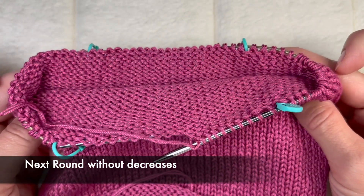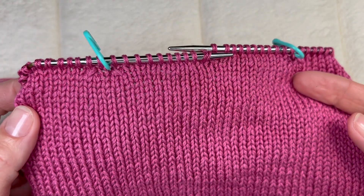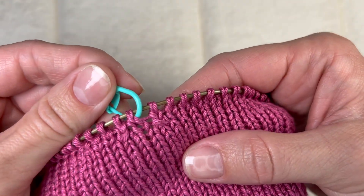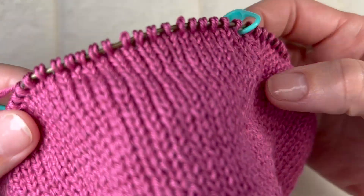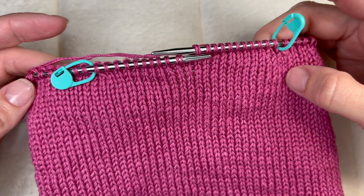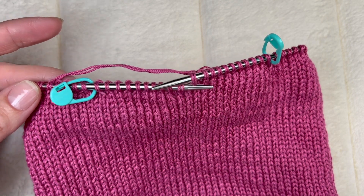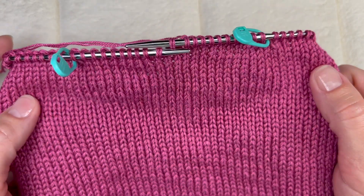That was our first round with decreases — we made eight decreases total. On each side of the marker we were making decreases in one direction, so four identical decreases on one side and a corresponding decrease after each marker — one decrease on each side, eight overall. Next round I will knit without any decreases. I finished knitting one round without decreases — that's how our places with decreases look. I will continue making decreases beside the markers, before and after, until I have 12 loops left on my needles, making the same decreases as in the first round.